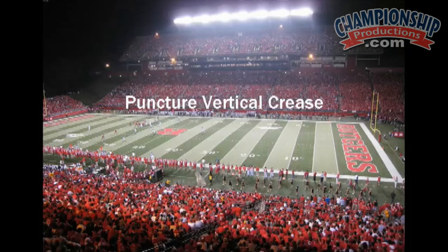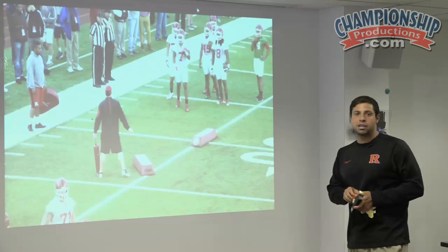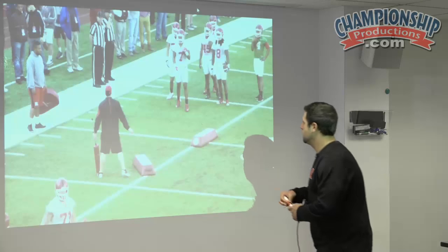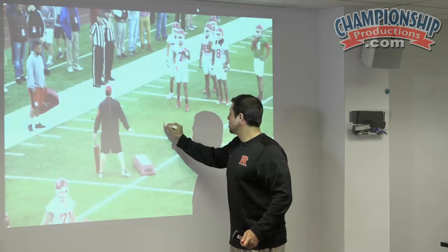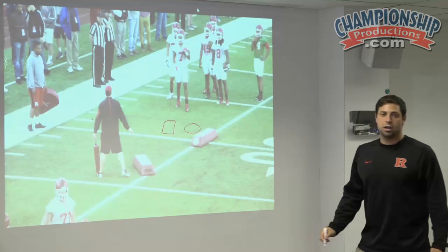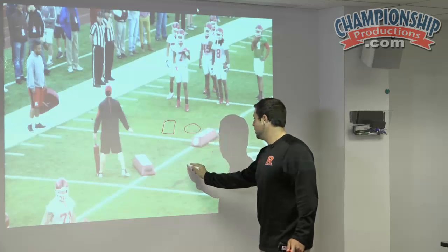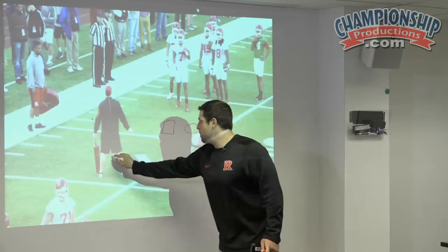The next component is our puncture vertical crease. This is our center and our front side guard. And we're looking at this backer — the ID and that backer behind.